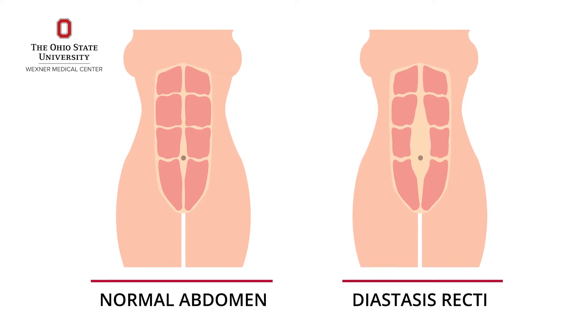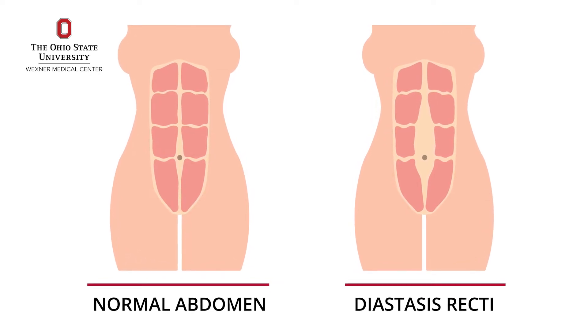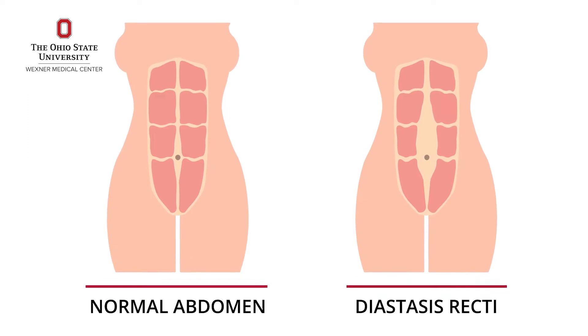Hi, my name is Kristen Scott. I am a physical therapist at Ohio State University Wexner Medical Center and I will be demonstrating exercises that treat diastasis rectus, which is a common diagnosis during pregnancy. It is when the abdominal muscles tend to separate along the linea alba, which runs right down the center of the abdominal muscles.